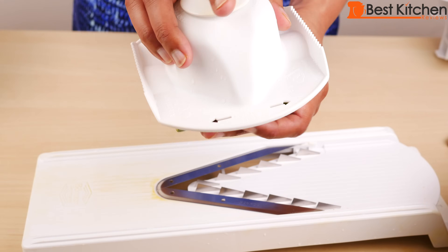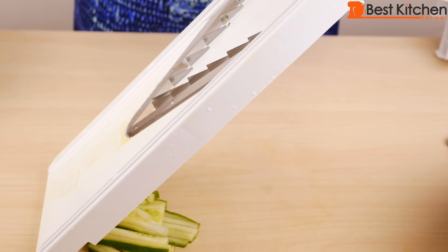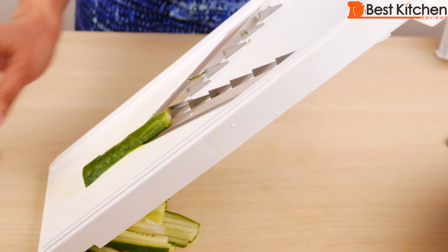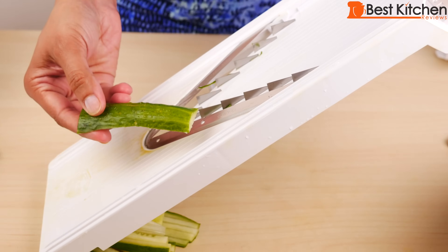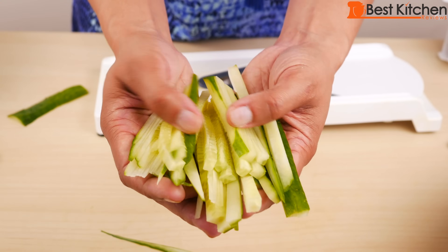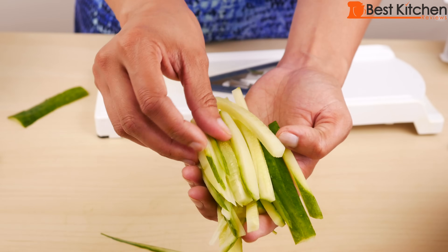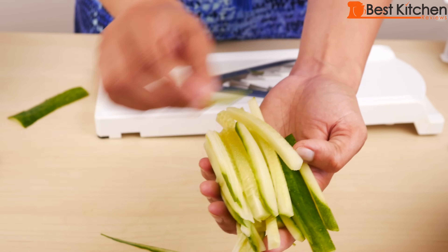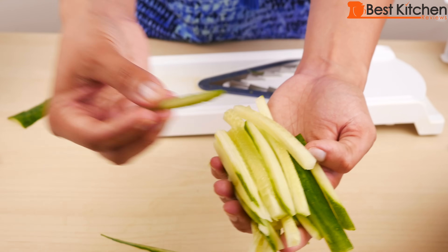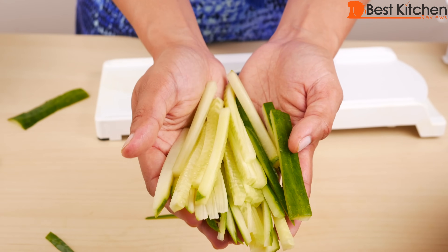We'll use the holder for this. So we got one piece here and these are pretty perfect julienne cucumbers. If you don't get a rhythm and go up and down evenly and at the same pace, you will get some thin pieces. After you use it a few times, you get the hang of it.